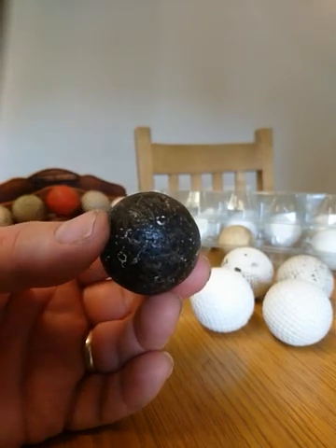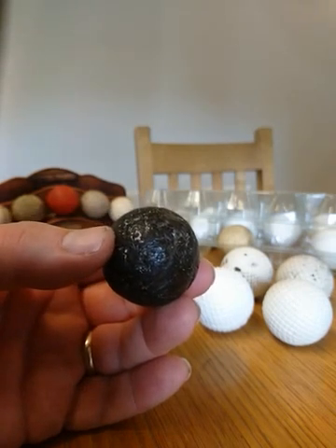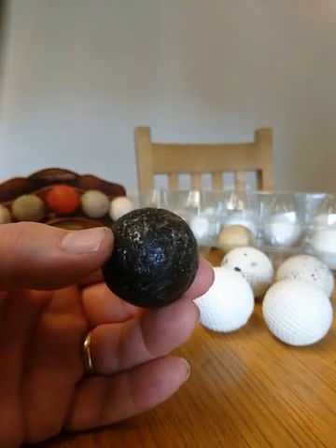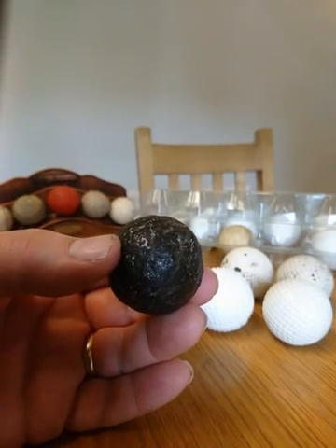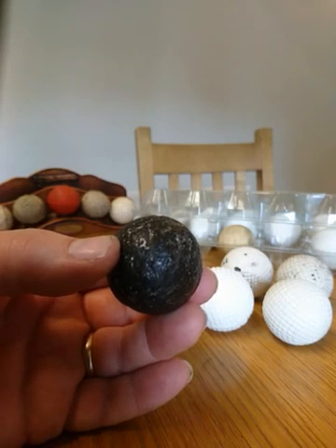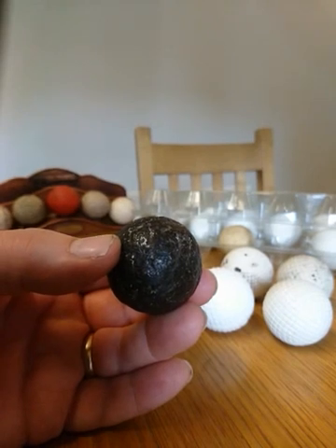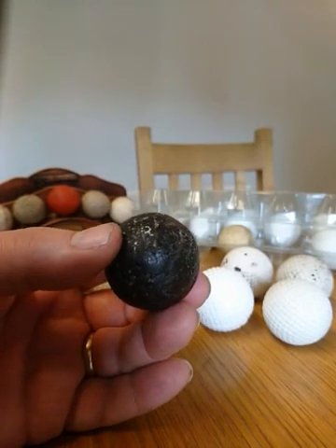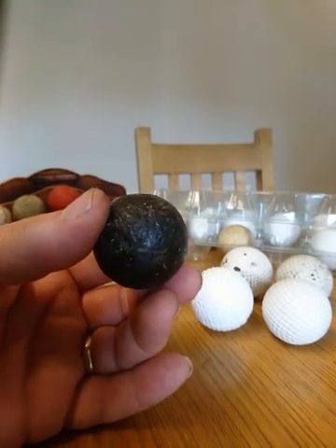I can never be absolutely certain whether this is a smooth gutter, and if you are looking to buy an early smooth gutter I would say you've really got to take care. You do see them online for sale, often for a few hundred pounds — which, if it really is a ball from 1850, is an absolute steal. My personal feeling is that there are very, very few real smooth gutters in existence.